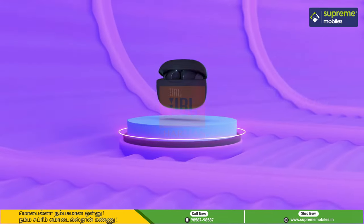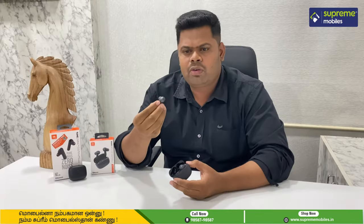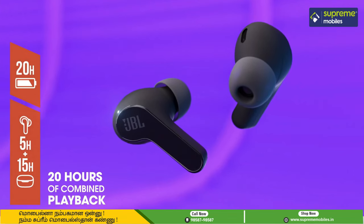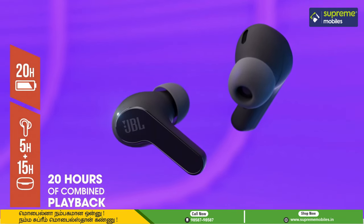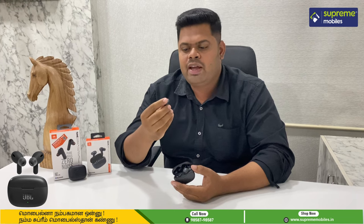In the Wave 200, we have an 8mm driver, and you can experience a power-packed bass sound. The Wave 200 has a battery life of 5 hours, and 15 hours with the charging case.